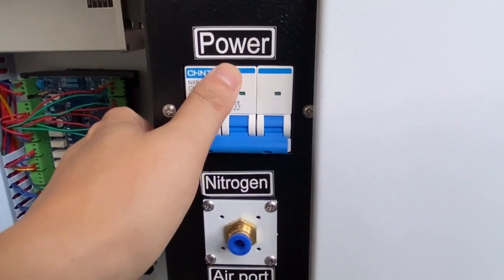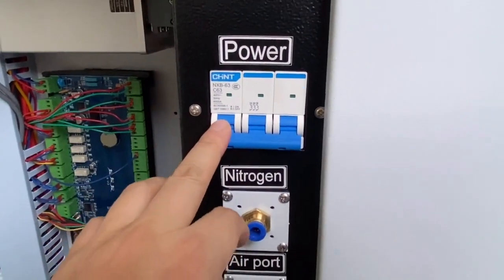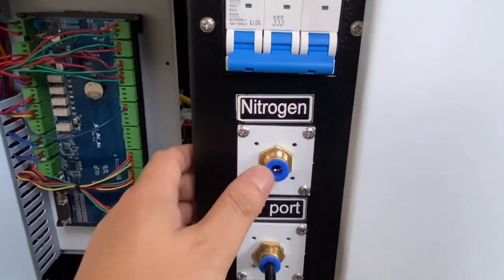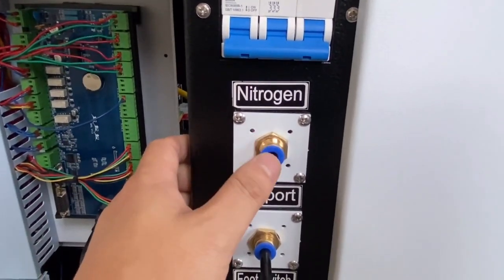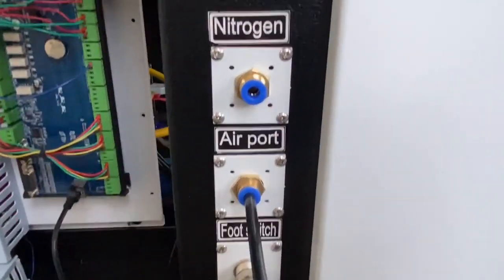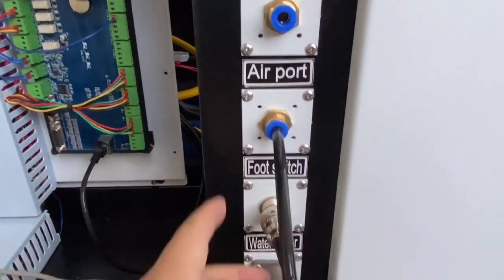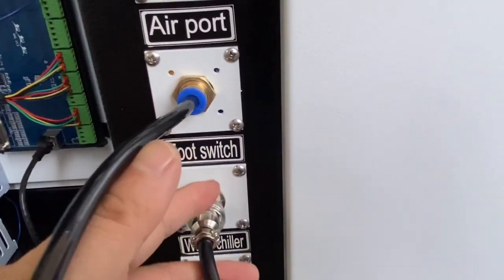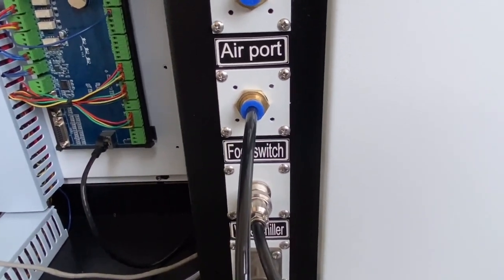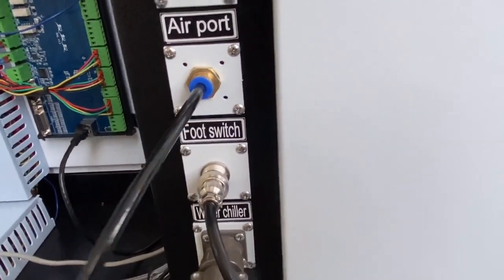This is the total power on for the machine — turn on the main arrow switch. This is a natural gas connection. When the machine is working, connect it to get natural gas, and you can also control the oxygen. This is the foot switch connected — when you weld something, you can press the foot switch and start working.